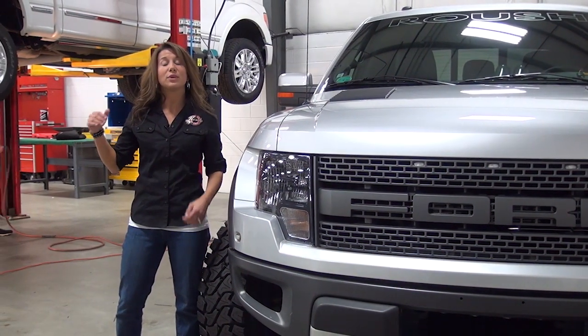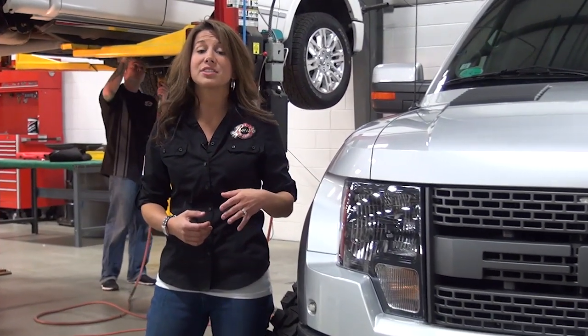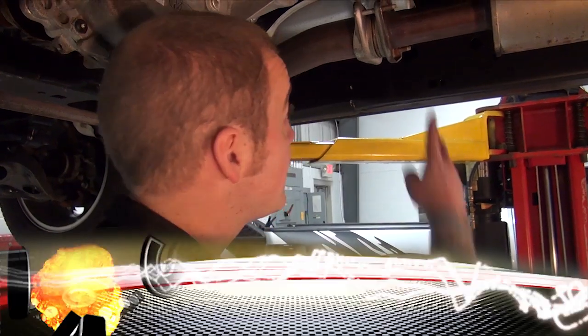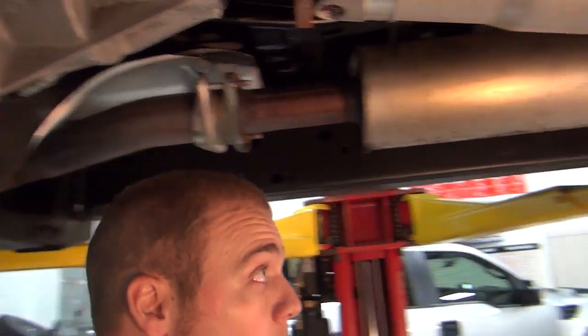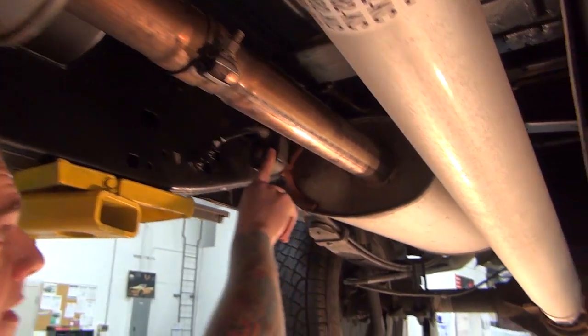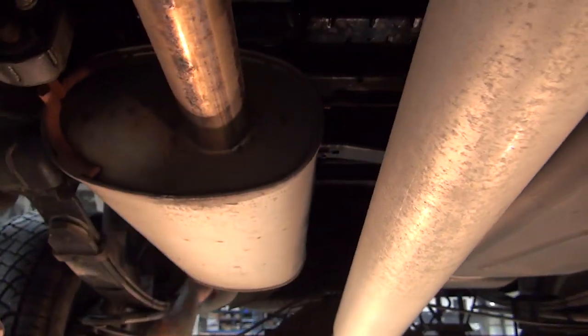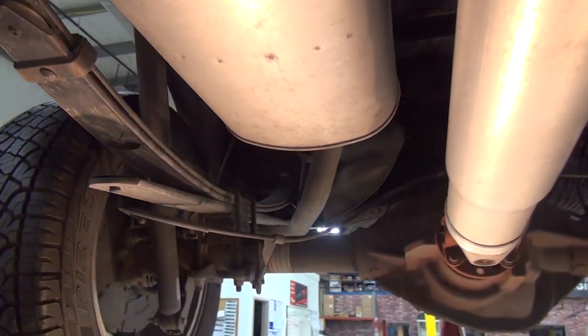Now that we've got the truck up on the hoist, we have Andy here to show us how easy it is to install the Roush Performance Cat-Back Exhaust Kit. Now that we're under the truck, let's go ahead and get this thing removed. We've got two bolts up here that we're going to loosen, one right here that's going to connect the two pipes that will take off. And then from there, we'll be taking out the exhaust from this hanger, one up here and then one here in the back.